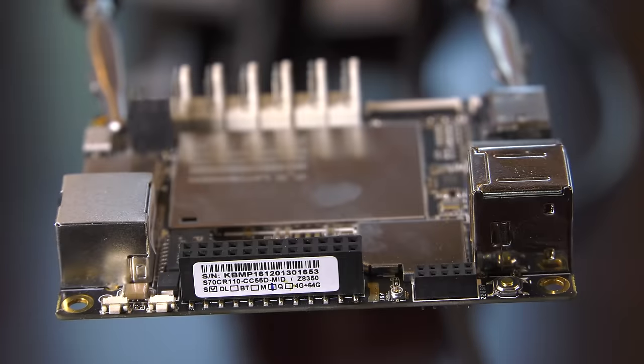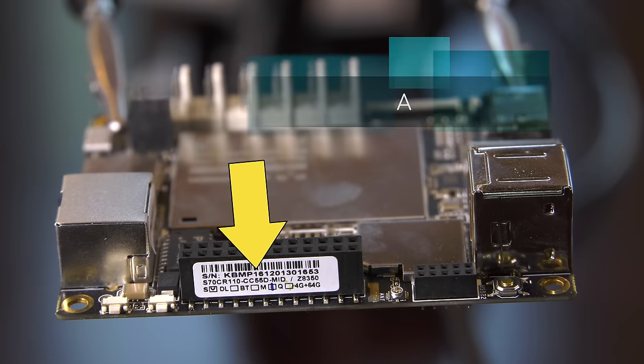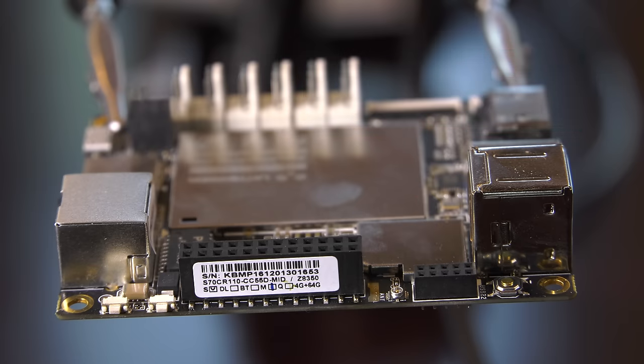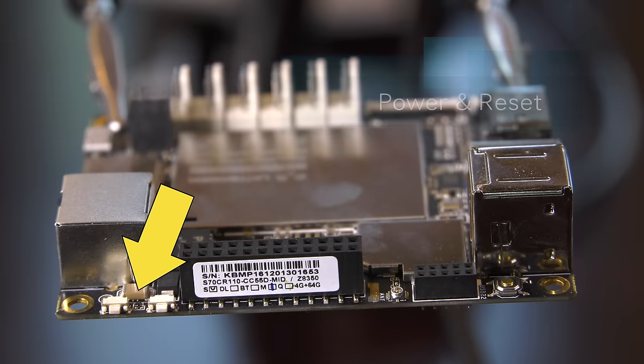Turning the Latte Panda counter-clockwise, you'll find a reset button for the Arduino chip along with the Arduino header, where you would connect devices and breadboards for your projects. In addition to supporting a full Arduino, you'll also find a small header containing GPIO directly from the processor. This opens a world of options for controlling external devices — in an arcade, for example, you could use the GPIO to activate and flash lights or to run cabinet shakers. On this side you'll also find the power and reset buttons.